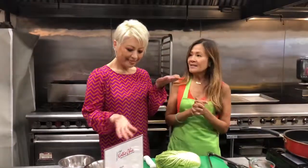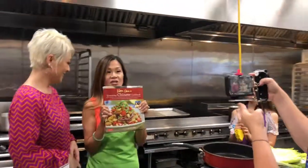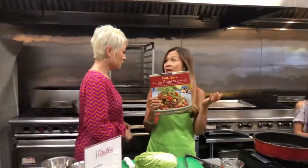I'm teaching a dumpling class in July, so we felt like in honor of my upcoming class, we should teach everyone how to make potstickers. We are also selling my cookbook, Everyday Chinese Cookbook — delicious recipes from my mother's kitchen — today on Talk Shop Live for $24, including shipping. It retails for $24.99, so this is an amazing price.